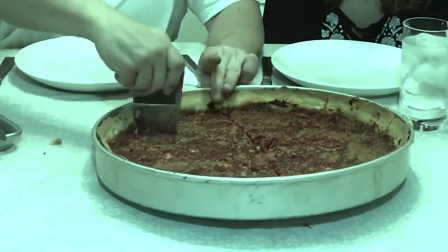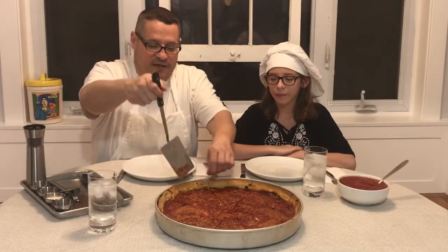It sounds good — it's so crispy! Okay, just about finished. We're going to go ahead and serve up a piece.